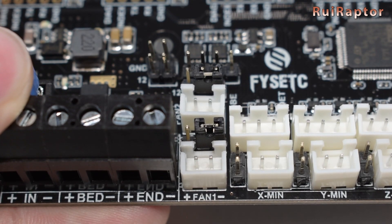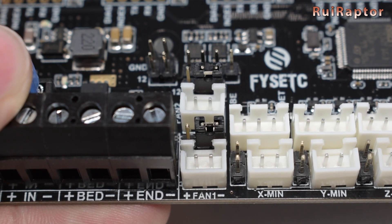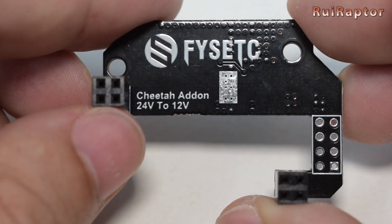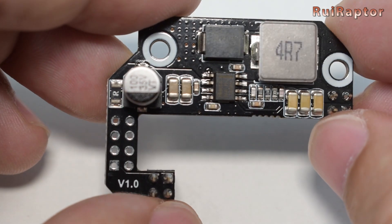The board also includes a 12-volt option for the cooling fans and RGB outputs. If we decide to connect 12-volt Noctua fans or 12-volt RGB LEDs, we need to install this module to lower the voltage on these outputs from 24 volts to 12 volts.